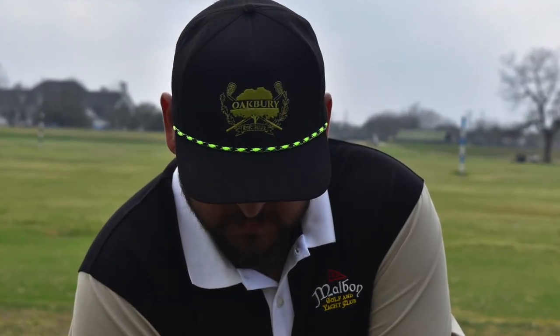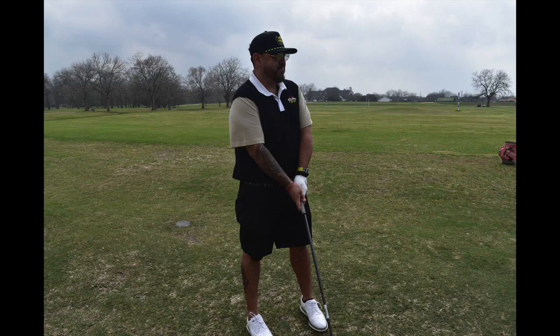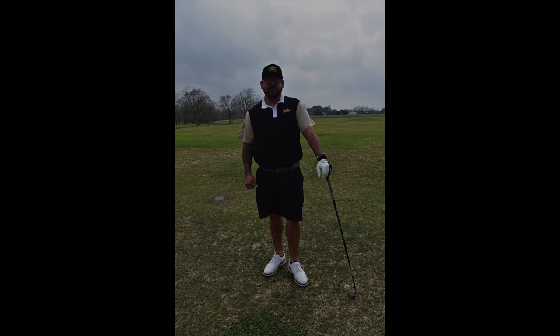And there it is out on the course. As you can see I'm no model, but I feel like I know how to throw a golf outfit together. Let me know what you think.